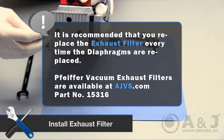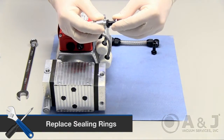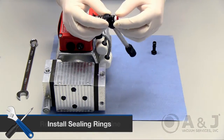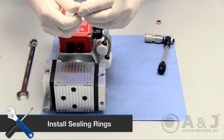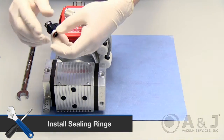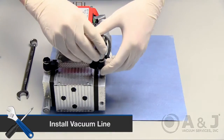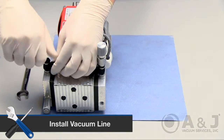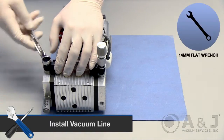Screw the exhaust back by hand and then reassemble the vacuum line. Place replacement sealing rings below the gas ballast valve and then assemble with the vacuum line. Place the wider sealing ring underneath the gas ballast side. On the end opposite of the gas ballast side, place a new sealing ring on the top and bottom. Finally, take the reassembled vacuum line and screw in by hand, then tighten the bolt with a 14mm flat wrench.